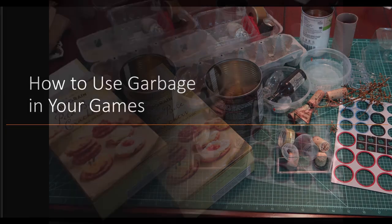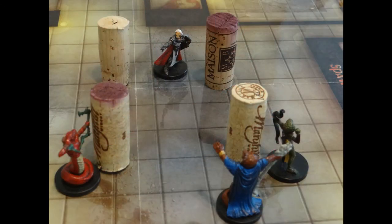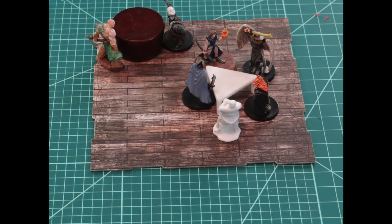We all have garbage, and we like to play games. How to use garbage in your games.